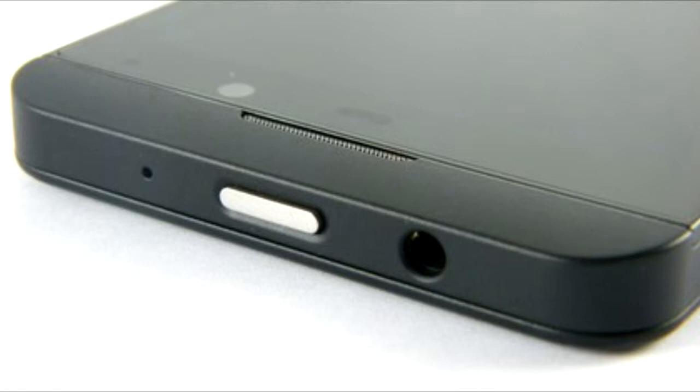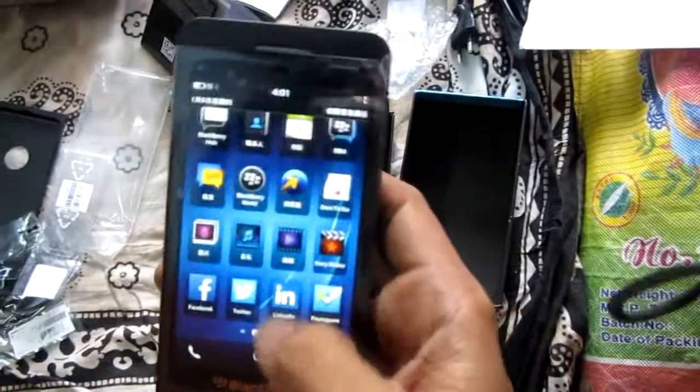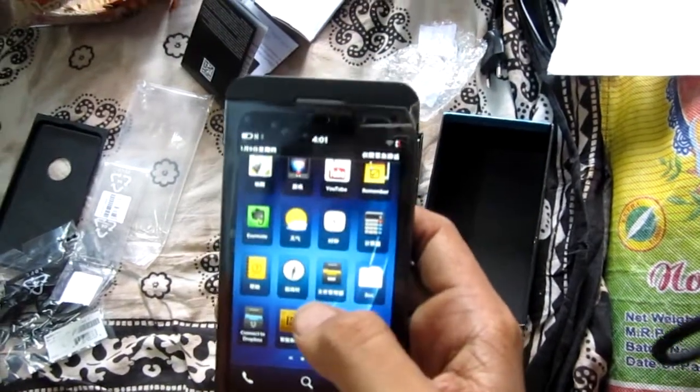On the left there are a couple of handy connectivity ports and a noise cancellation secondary mic. The now-standard micro USB port is present alongside a mini HDMI port, enabling you to connect the BlackBerry Z10 directly to a TV for big screen viewing. The BlackBerry Z10 doesn't wow us with a new design, but it's a sturdy handset with decent build quality and a functional layout that makes it easy to handle.